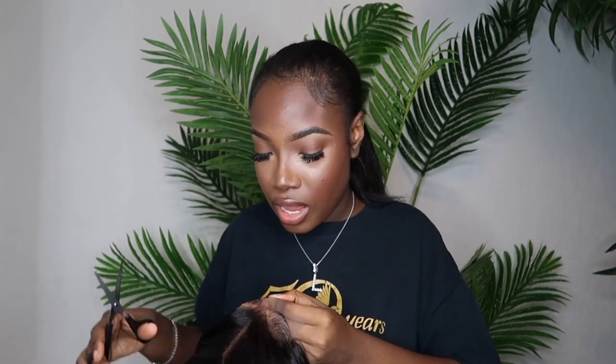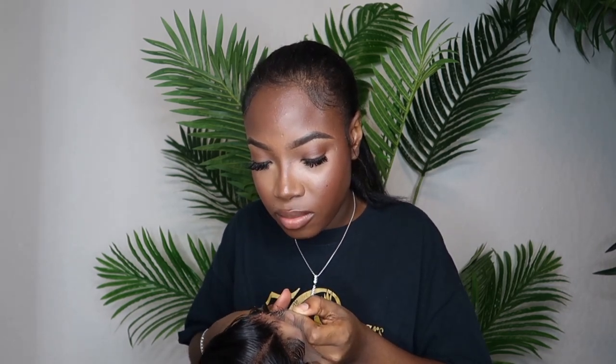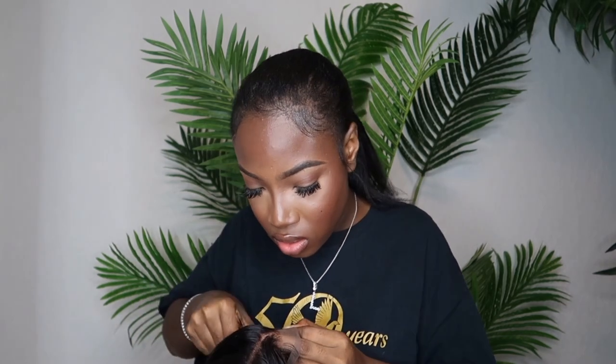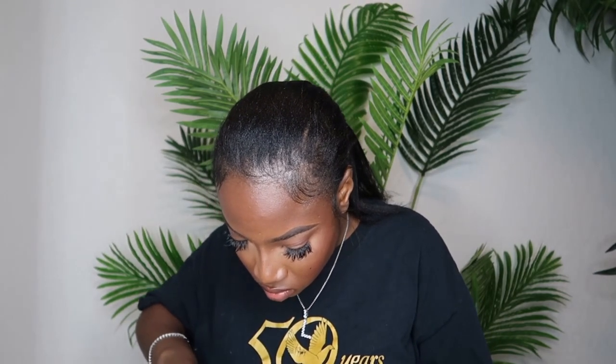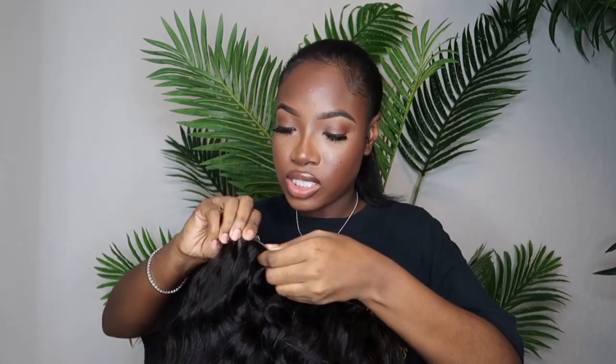After that I'm going to go underneath the baby hairs, since I wanted to do everything on the mannequin head. I have to be really careful so it comes out perfectly. The wig has two adjustable bands inside — I'm going to take them out and connect them together, which makes it a little bit tighter so it doesn't pop off when I put it on my head.